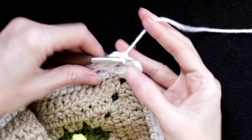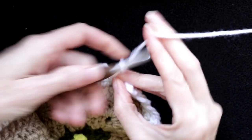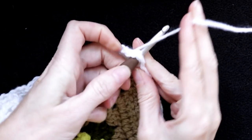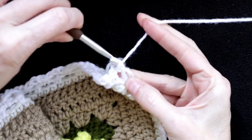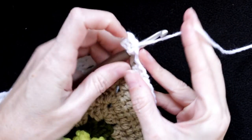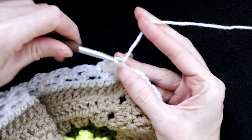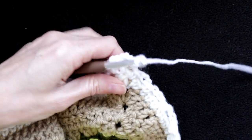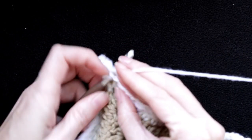Keep working all the way around until you get to your corner — I'll meet you there. When you get to your corner, do your same regular chain three and single crochet into that spot you made in the corner. Do another chain three and another single crochet — same as we did down below, we're going to do on this row here. Chain three and keep working your way around.